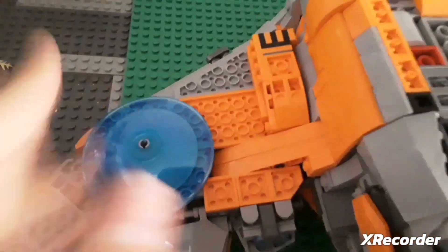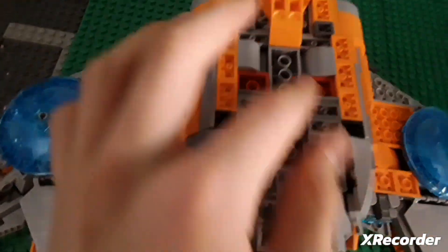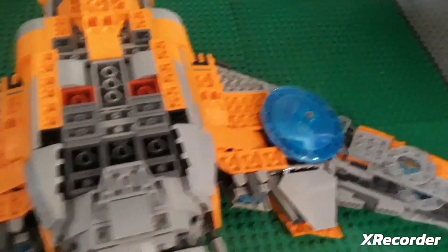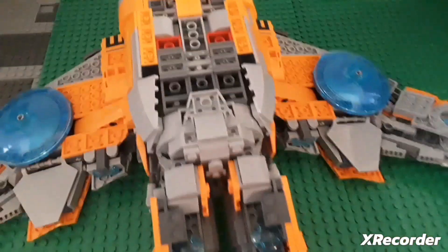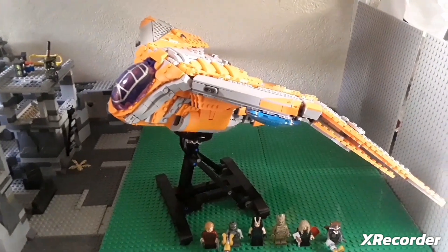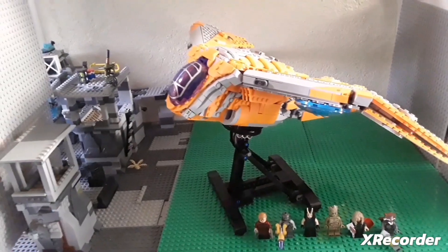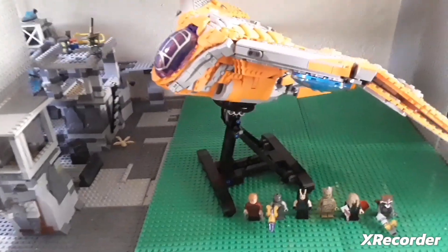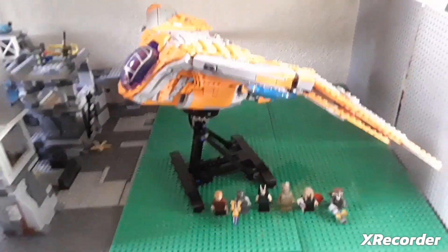On the bottom I love these blue accents with the blue tiles. This is where you lock the set in — there's one there and one there, four total — and you can lock the baseplate in. That is the Milano. Don't forget to subscribe, like, and hit the bell for notifications so you don't miss another upload. Thanks for watching!